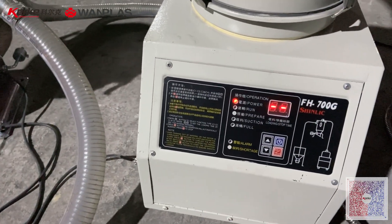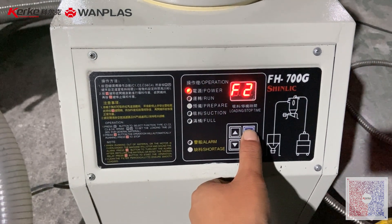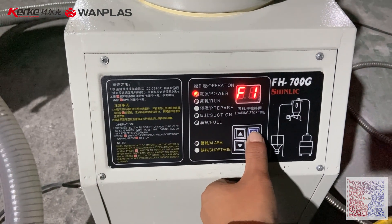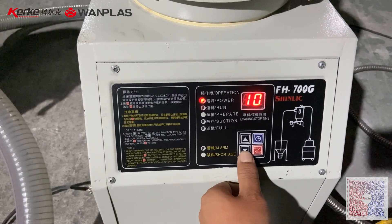Let's see how to set the vacuum loader. Press this for setting the suction time. F1 is the start time. For example, we set it as 10 seconds.